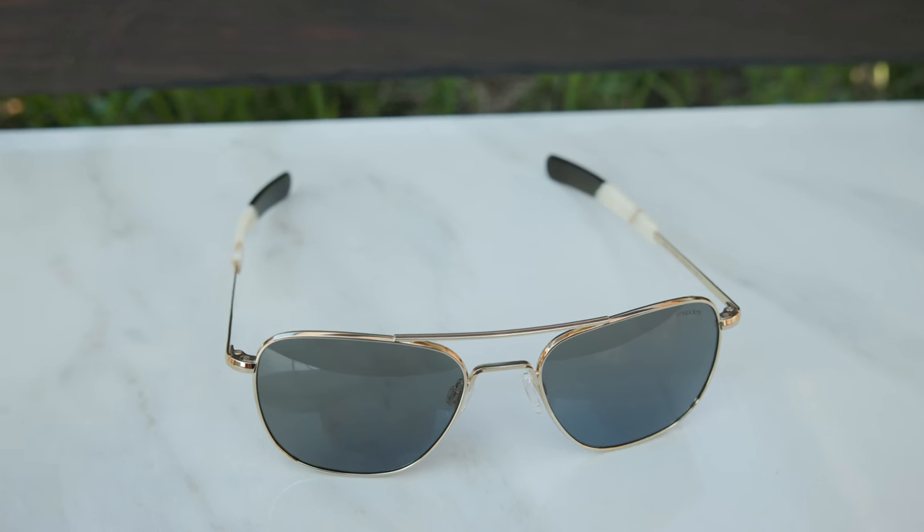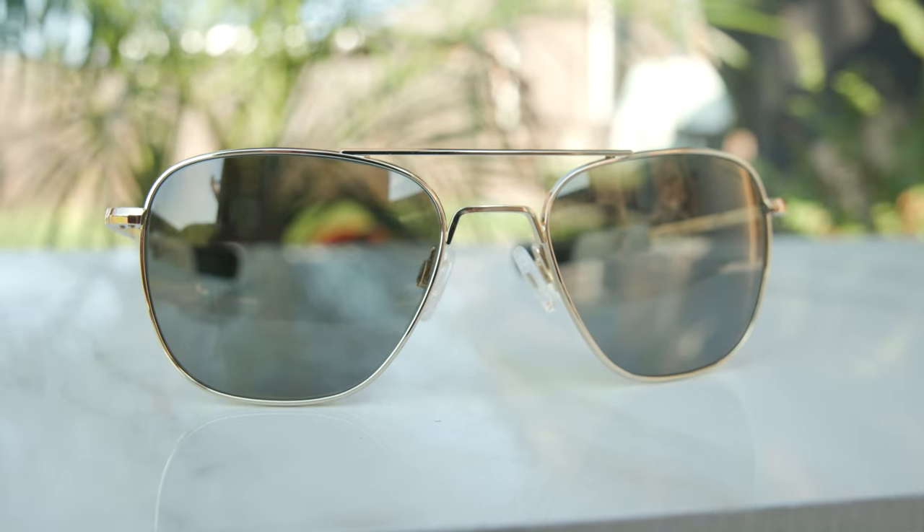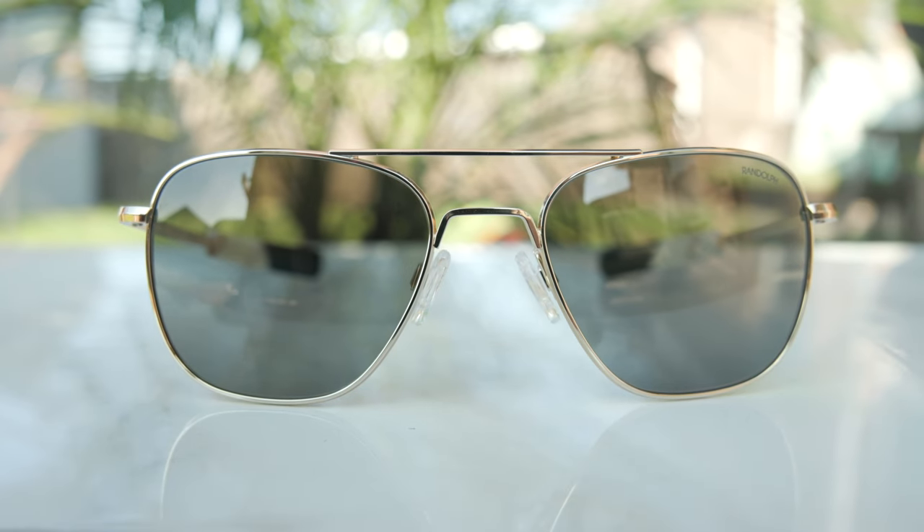This is a really special pair of sunglasses for a really special company's 50th anniversary. I want to say congratulations to Randolph on an incredible 50 years — they've been hand-making frames in the United States of America ever since 1973. Back in the 1980s and 90s when most companies were shipping production overseas, Randolph continued making frames in their exact same factory in Randolph, Massachusetts, and they haven't stopped since.